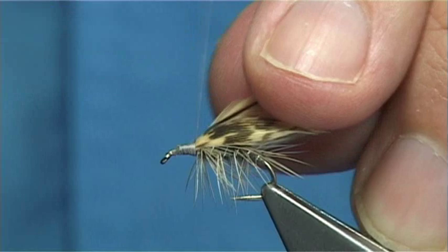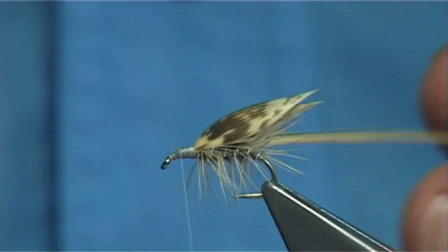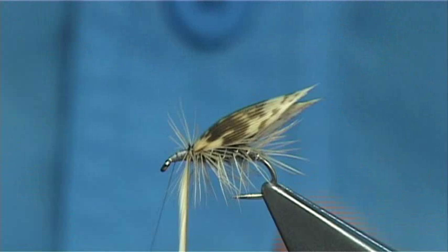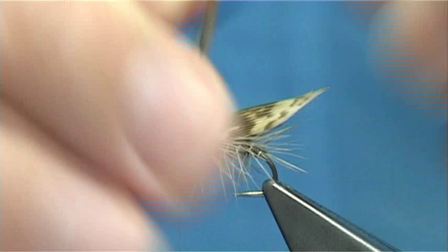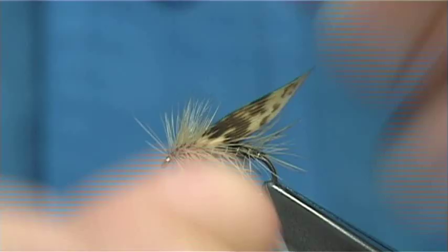Wind it all the way up, taking your time, trying not to trap any fibres so they go forward. You can push them back if they are going to sit over the eye — you don't want that. Depending on how busy you want the fly, tie it off. These flies are quite heavy.